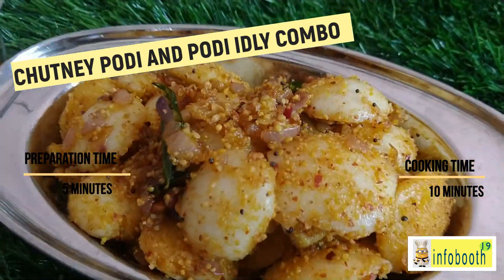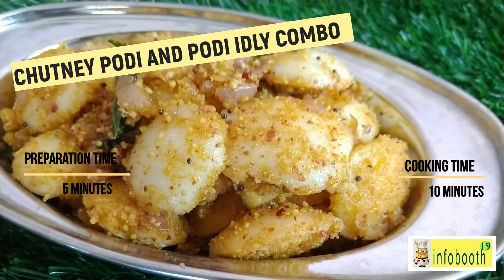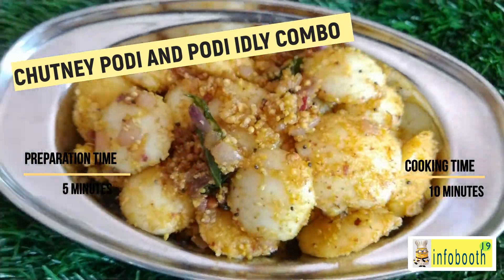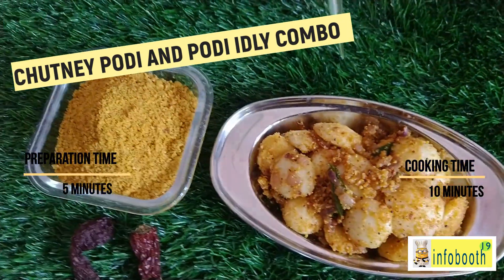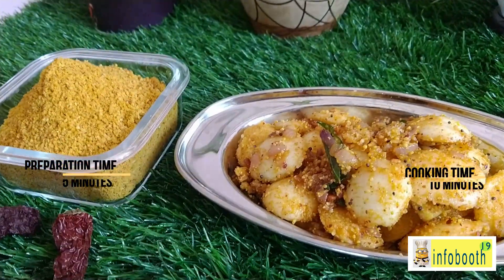Chutney podi is a favorite for many people. Most people, especially South Indians, love to take chutney podi directly or by mixing it with gingelly oil or ghee. It goes very well with dosa, idli, and even rice.